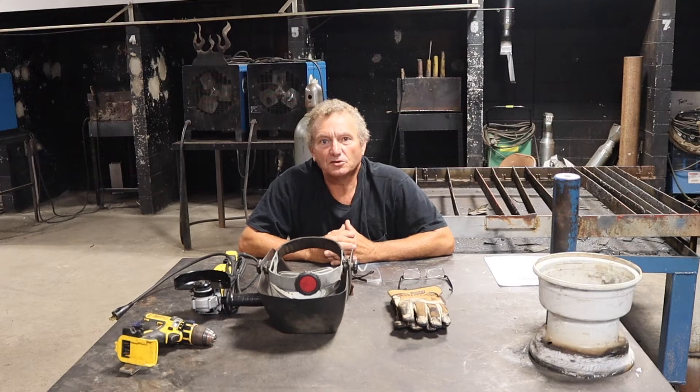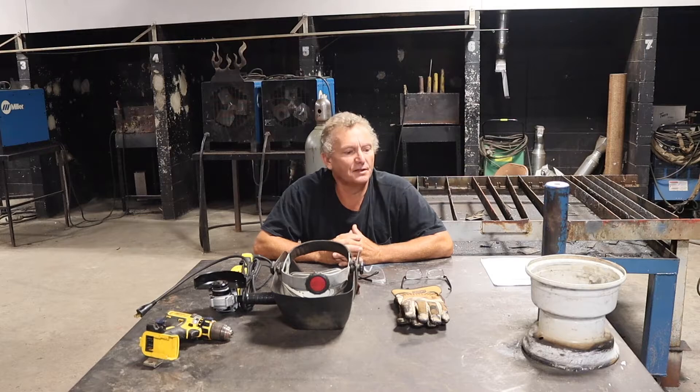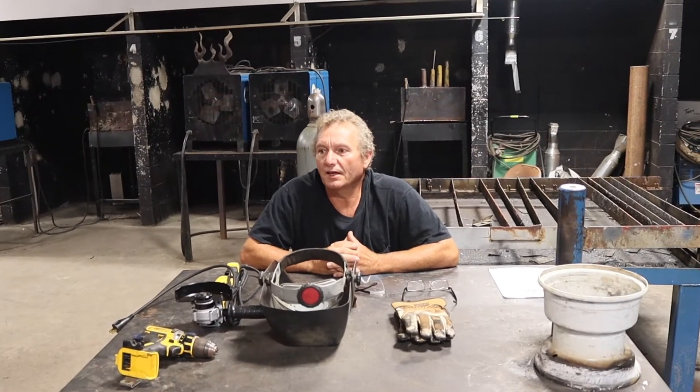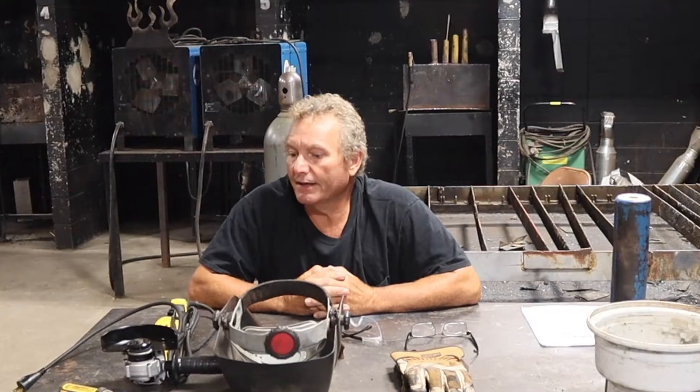Good morning, guys. We're getting ready to start a new school year, the 21-22 year. I'm Mr. Moore, or Jeff Moore, your welding instructor, and I just want to put up a video for you and kind of get you ready for what we will be doing and things we'll be working at.